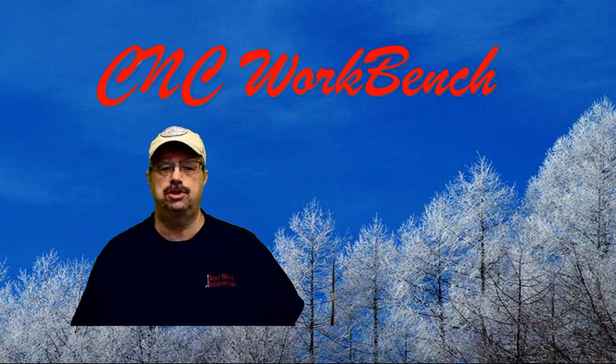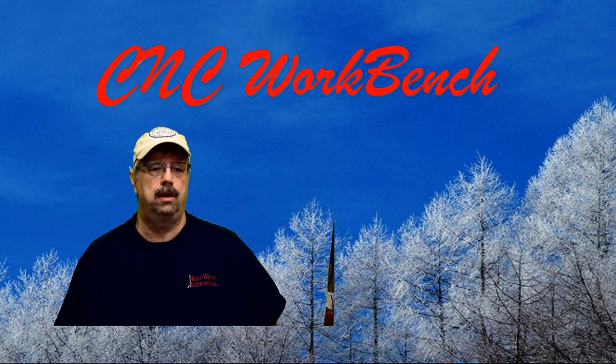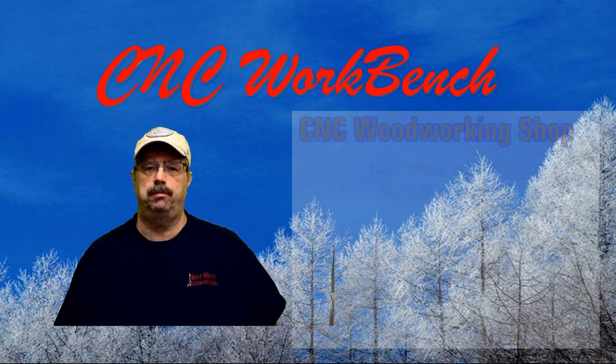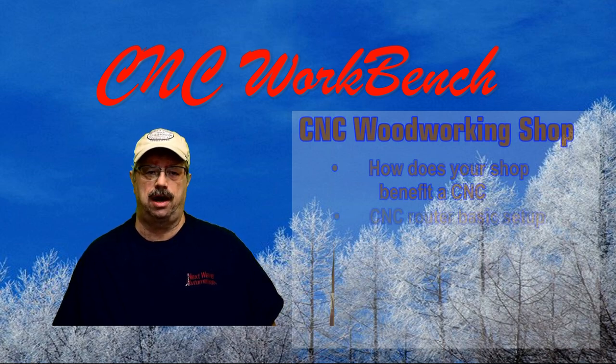Welcome everybody to a new series we are calling CNC Workbench. This will be a basic series for all woodworkers — CNC woodworkers and non-CNC workers alike. We will strive to educate and entertain. This will be a series talking about a woodworking shop and basically how your shop benefits by having a CNC router, and what you need to set up a CNC woodworking shop.